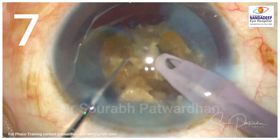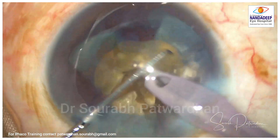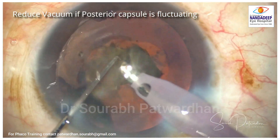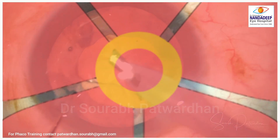This is a pizza-cutting approach to managing a hard grade cataract. But of course, cracking the posterior plate is sometimes tricky and we may not be able to achieve it in some cases — so we have a very interesting technique here.